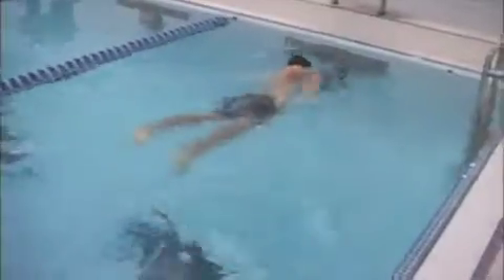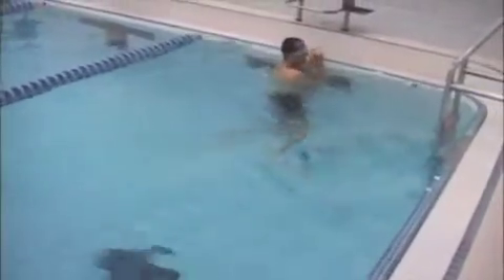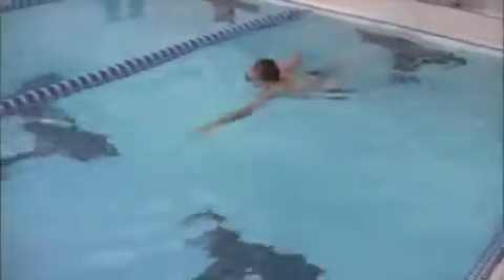Here we were talking about extension, so on this you're focusing on the extension. You can see the difference between this and the first couple laps that you swam. Every time you extend fully you'll be able to grab more water and pull more water with each stroke.